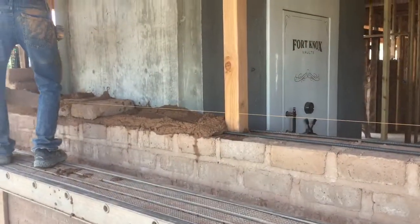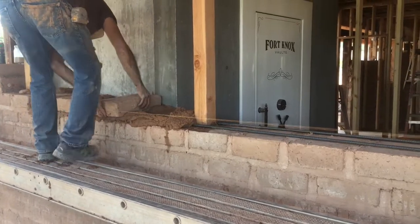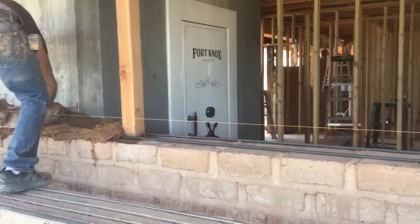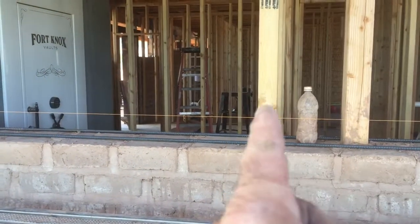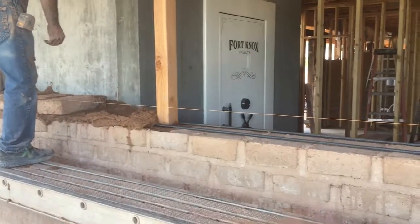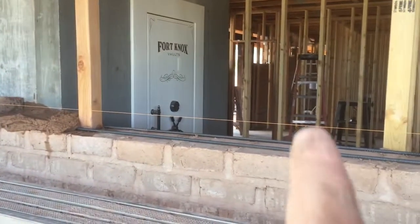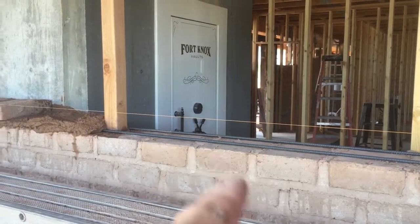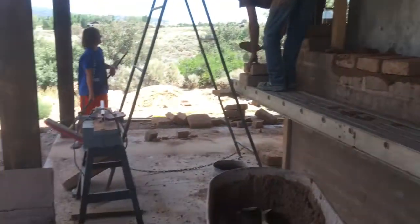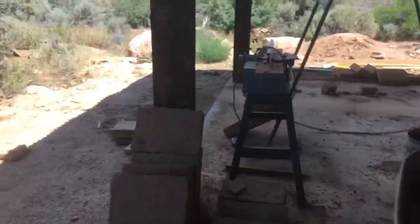Something to keep in mind: you're going to have some bricks where one end doesn't look as nice as the other for whatever reason. Here in our house, from this wall all the way around this concrete vault, you're not going to see the other side of the brick — there's going to be a framed wall right here in the closet, and the concrete is right there.